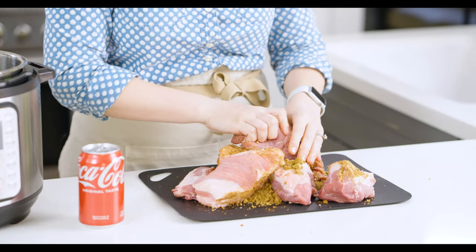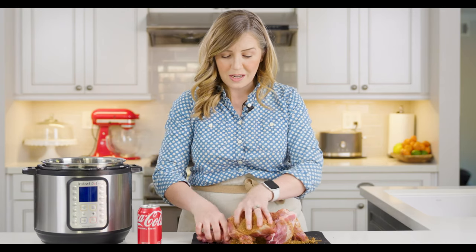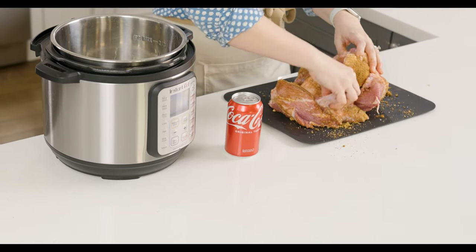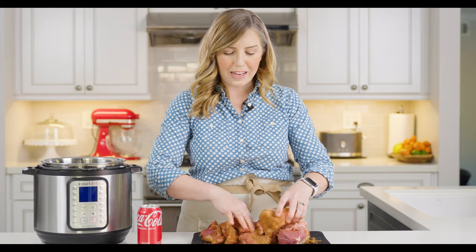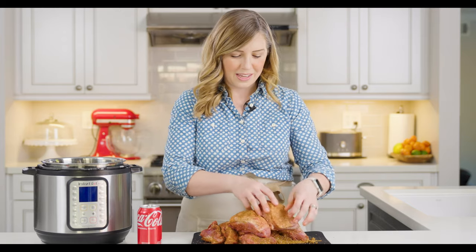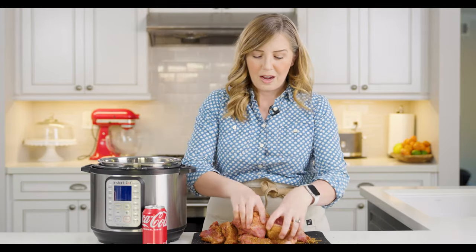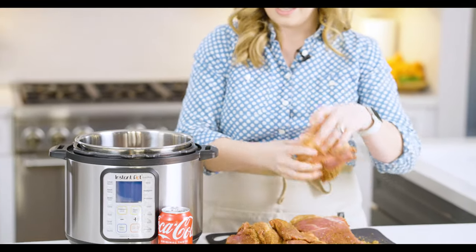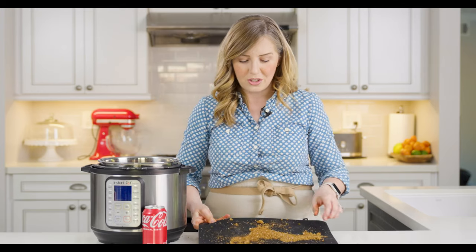We're just going to rub the seasoning all around so each piece of pork gets coated. It's going to cook for a long time in the slow cooker, or long enough in the pressure cooker, that the meat will fall apart and shred. When you put it back into the sauce at the end, it's going to distribute the spices pretty evenly. So you don't have to be super thorough about every nook and cranny, but it definitely adds a lot of flavor. Once that's done, we add it to the Instant Pot — just put the pieces of seasoned pork down into the bowl, no trivet needed. Any leftover seasoning, just add on top.